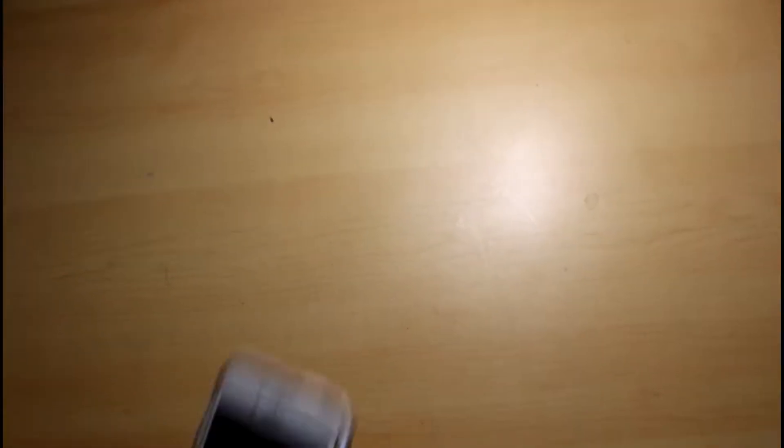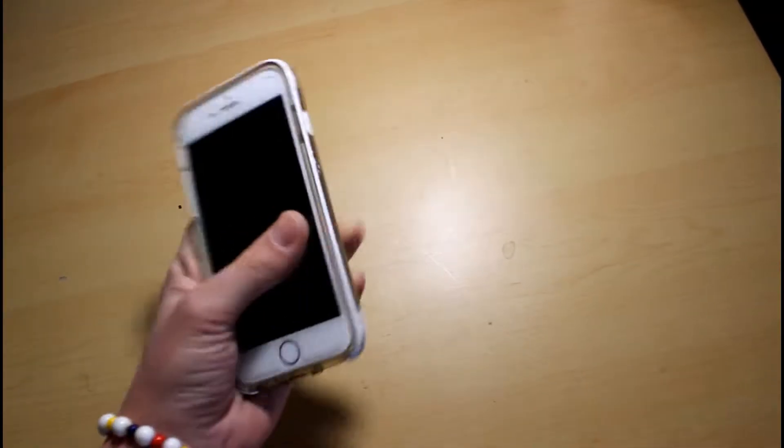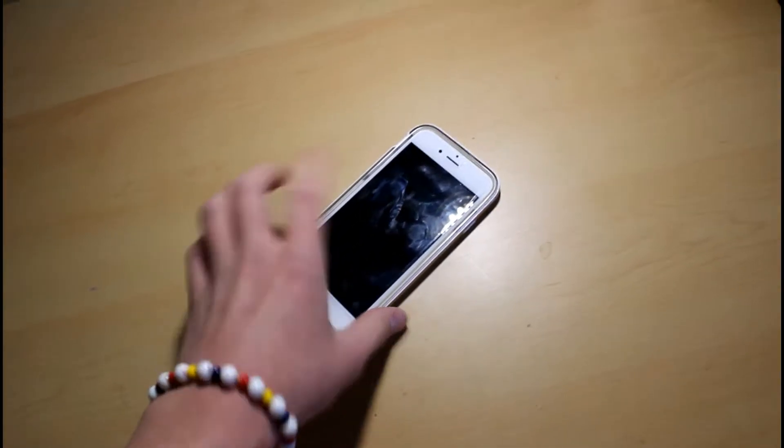The first part of this is gonna be a little shaky because I'm using my hand, but the rest of it is going to be stable. I think one of the most important vlogging cameras is your phone. I'm using the iPhone 6s for most of my vlogs — most of everything you see in my vlogs is filmed on my iPhone.